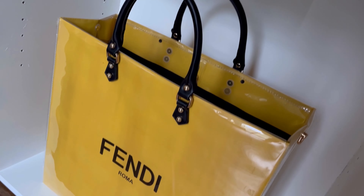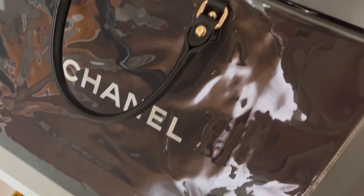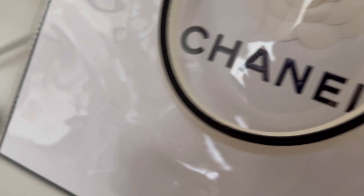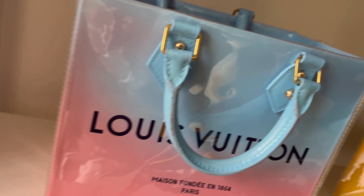Hey guys, welcome back to my channel. Today I'm going to show you a fun and fabulous way to preserve and protect any paper shopping bag of your choice, especially your favorite brands, taking them from short-term disposable to long-term reusable. I found out about this trend over a year ago on TikTok and it's just become an enjoyable hobby of mine, so I decided to make this video to share it with you all.